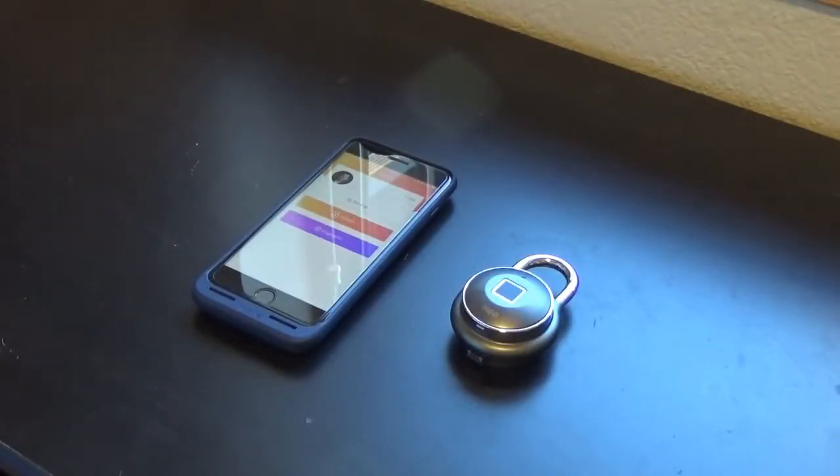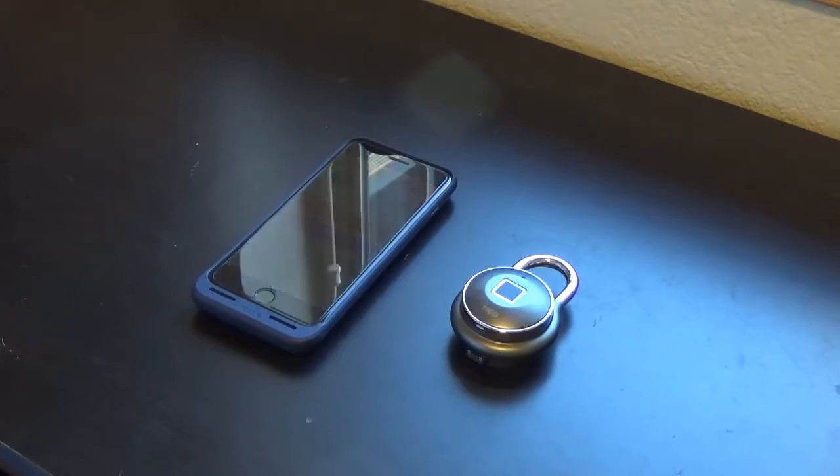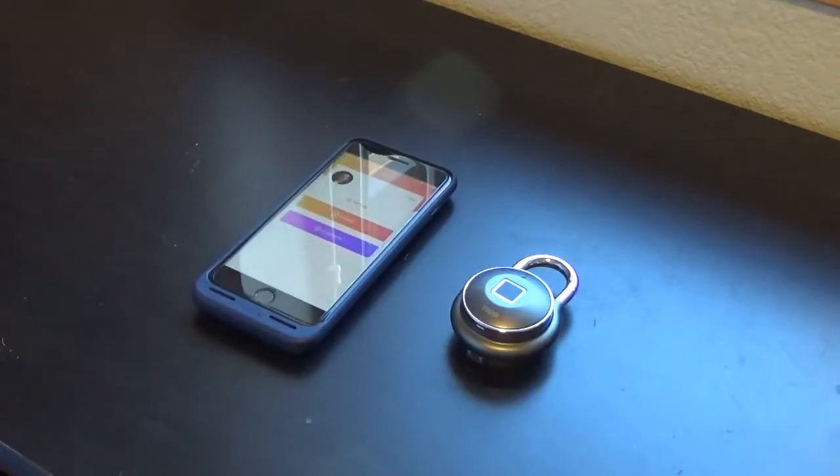Hello and welcome to the desk of FUSTA 2005. Today we are going to be doing our one-year review of the Tap Lock, which is a fingerprint lock. If you haven't seen my previous videos — both the initial unboxing and review and the six-month review — I will put the links to those videos in the description below. So let's go ahead and get started.